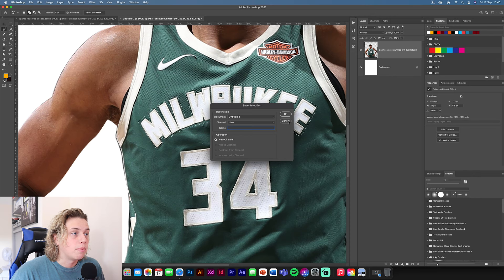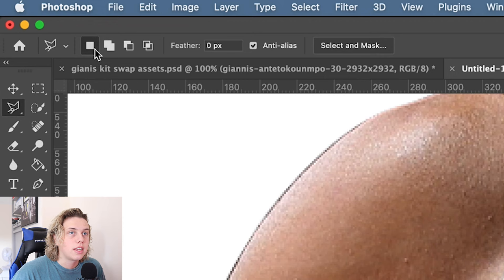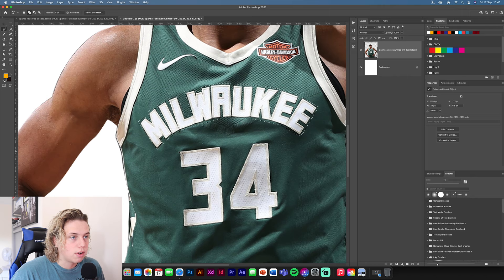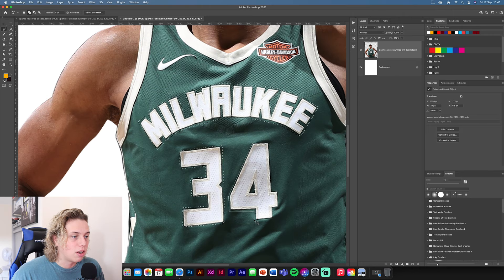Once you've got your first selection, come up to your toolbar and click the double icon — this lets you make two selections at once. If you go around another area now, you'll see a plus by the Polygon Lasso Tool, meaning this new selection will be added to the one you've already got. So now there are two things selected. This saves you a lot of time because you won't have to do each one individually.